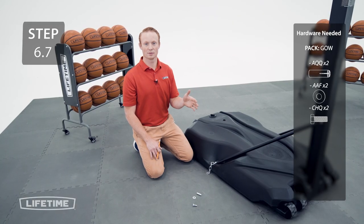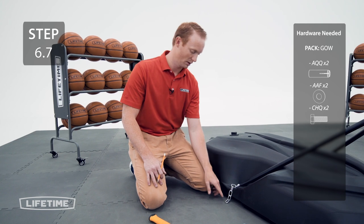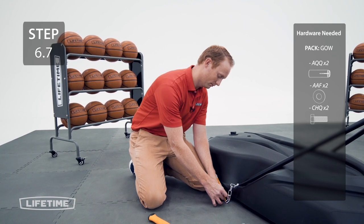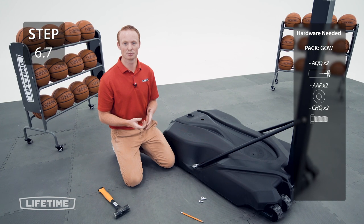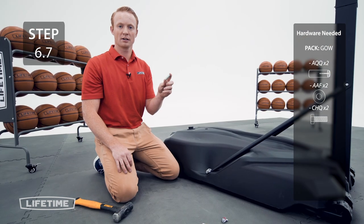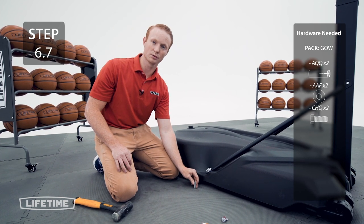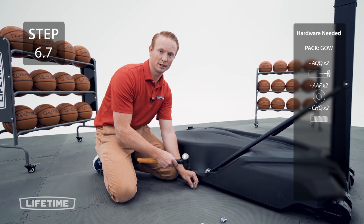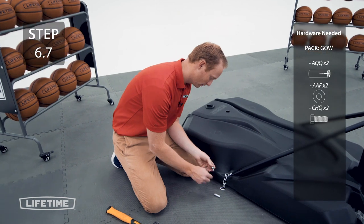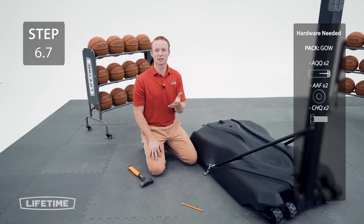Before you begin playing on your basketball system, it's crucial that you anchor it down to the playing surface with the provided anchor kit. Since we're inside, we're not going to anchor our system down, but we'll show you the steps on how to do it. Pull the chain out until the last loop lays flat on the ground, then mark the concrete below. You may need a hammer drill to complete this next step. With a half-inch concrete drill bit, drill an inch and a half into the ground on the mark you made earlier, being careful not to puncture the base of your system. The provided anchor may sound like there's something inside of it — that's normal and it needs to be in there for it to function properly. Take the anchor and place it into the hole you just drilled using a hammer to hit it all the way down. Secure the chain to the anchor with the provided bolt and washer. Repeat the same process for the opposite side.